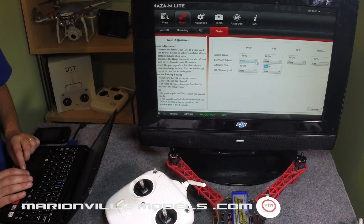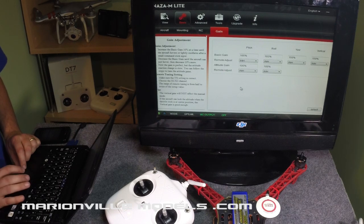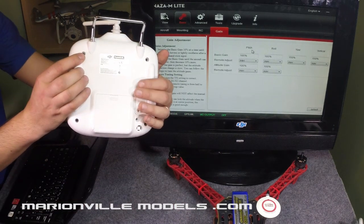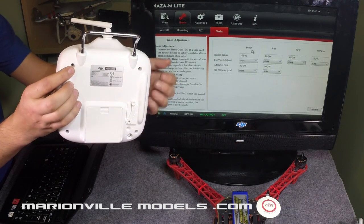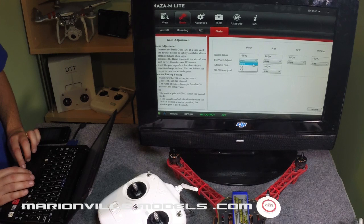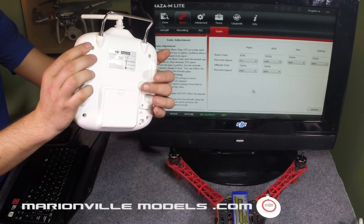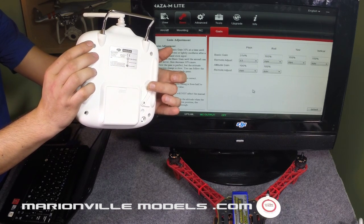You'll notice these little dropdowns here — this is a more advanced setting. If you want to adjust your gains, it would be very awkward to have to land the model every time, plug into your computer, make an adjustment, fly it, land it, and plug in again. So what these are is remote gain adjustments. For example, your X1 channel on your radio — which is a trimmer — could be a trimmer knob on an aftermarket radio. You can actually assign a channel to act as a gain adjustment. As you can see, I'm moving the lever and the gains are moving.